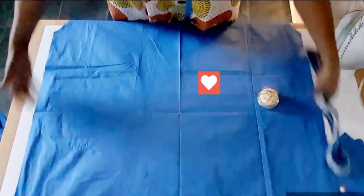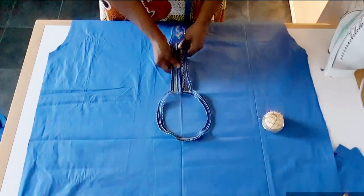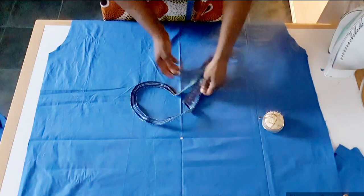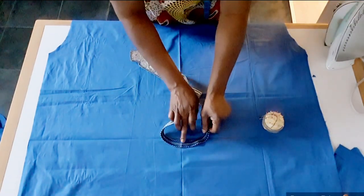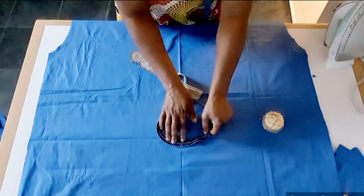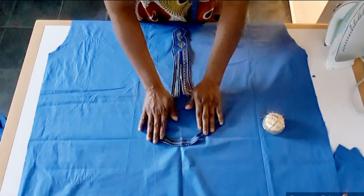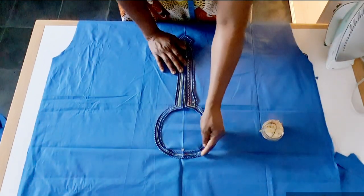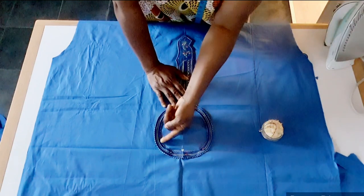This way is the sleeve or the armhole — anyone, you can call it. So I'm going to place it on the neck. This is where I iron. I'm going to place this way and iron the center. For the embroidery, I will place it on the center and hold with pin. Make sure you hold with pin before you sew. After holding with pin, I'm going to sew from here down to this place. After sewing, I will trim this place out.